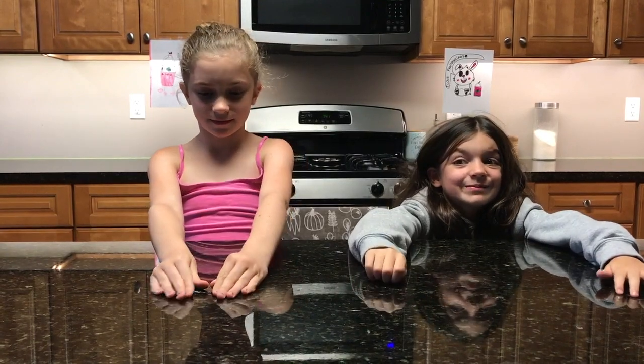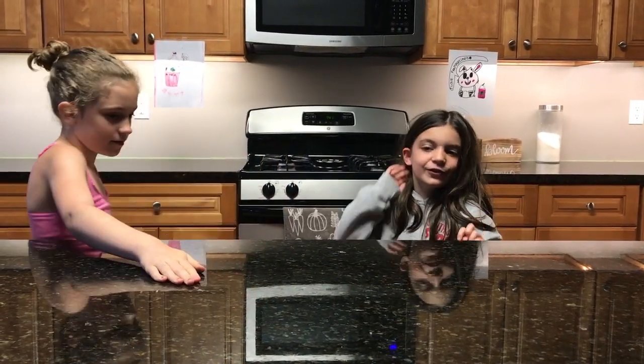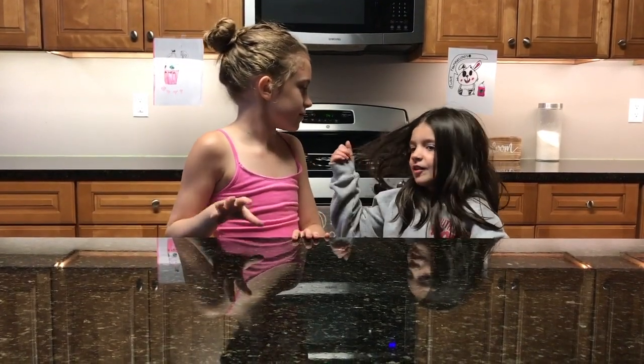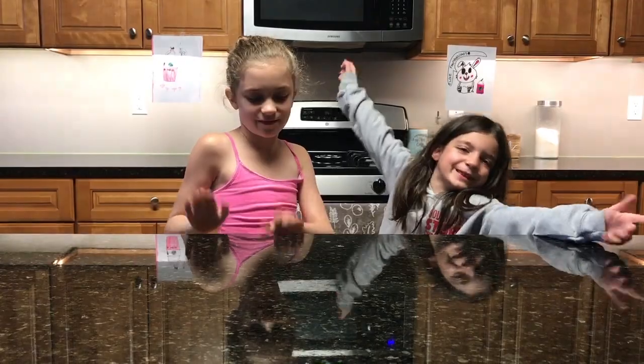Today we are going to be making from Starbucks our favorite food, or ice cream, dessert — Frappuccinos! And it's almost my birthday!